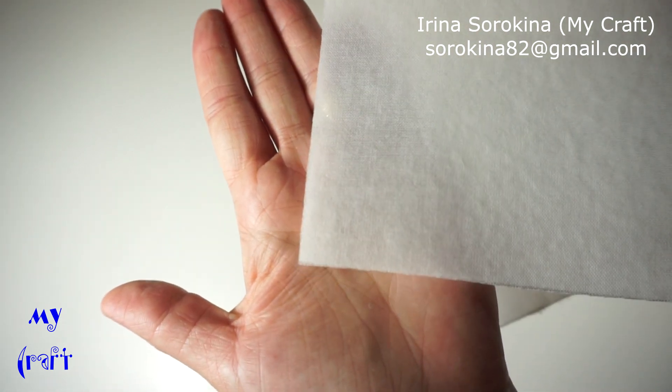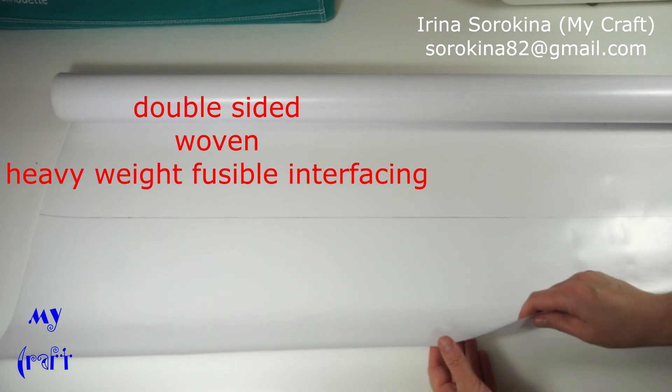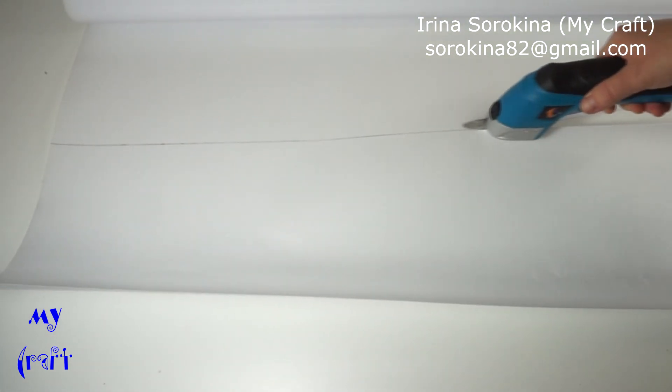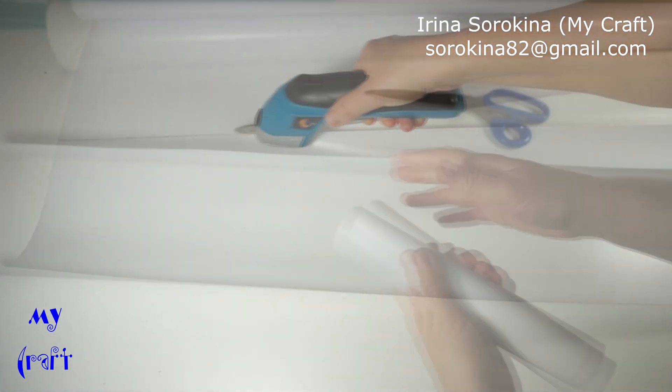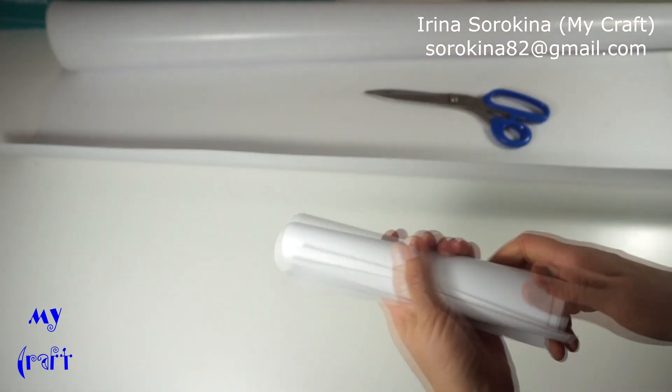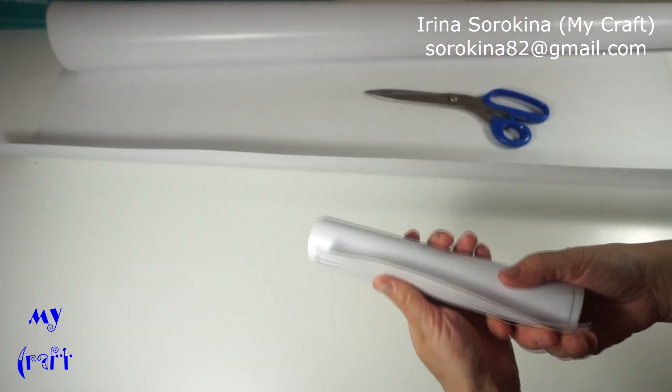This is the double-sided extra heavyweight woven fusible interfacing. Now anytime I need the double-sided fusible interfacing, I'll just take the stripe and cut the squares.